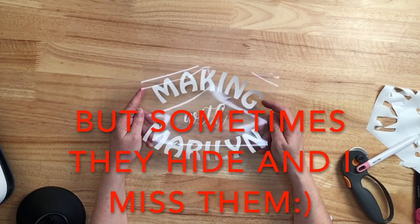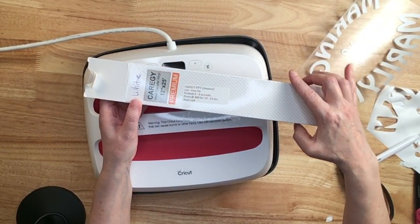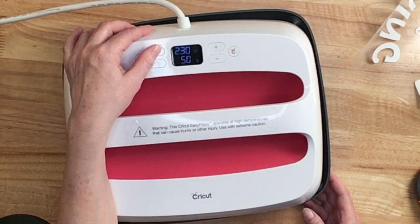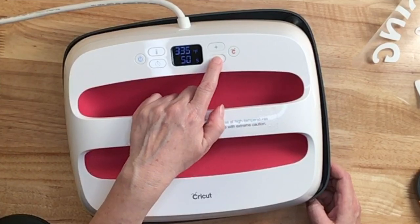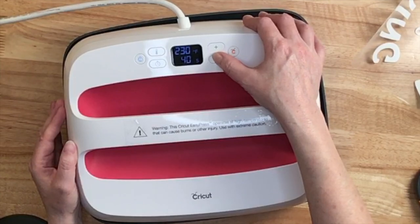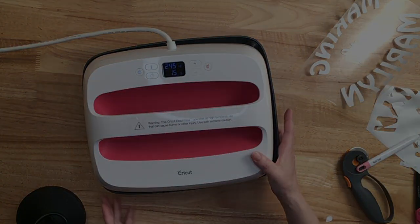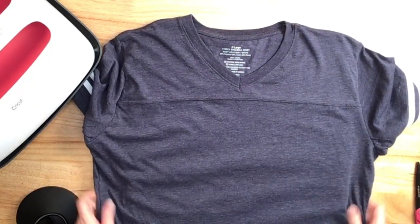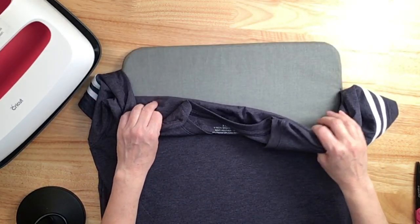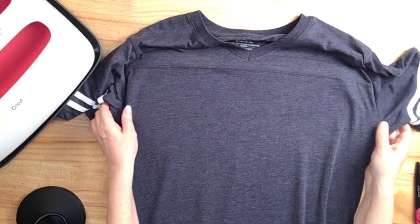My design is ready. Let's bring the EasyPress 2 over and set it up. I want to press at 300 degrees for 10 to 15 seconds, so I'll turn the EasyPress on. Right now it's set high for sublimation, so I'll turn it down to 300, and I'll go the full 15 seconds. I'll make sure my seams are at the side where they should be. Since this seam is straight I'll put it at the top of my EasyPress mat and line it up with it — hopefully that helps me get my design on straight.